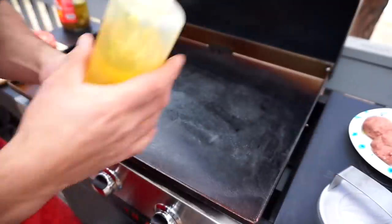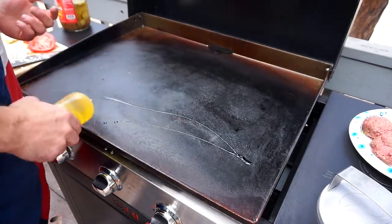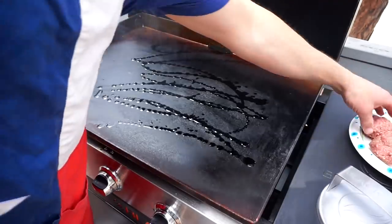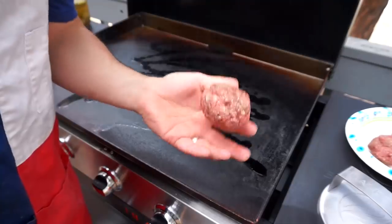Blackstone griddle on high — if I write a book it's gonna be called 'Life on High Heat.' Olive oil, my old friend — and Popeye's girlfriend. Check this out: these are quarter-pound 80-20 meatballs.